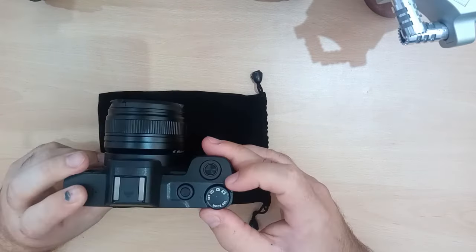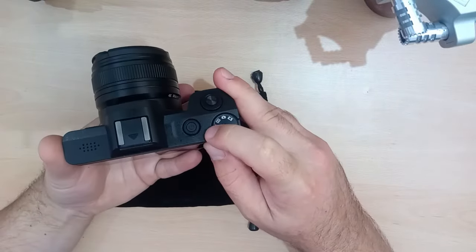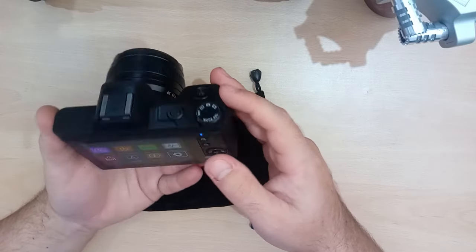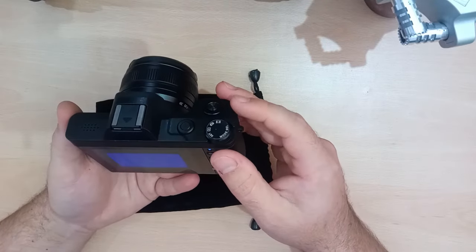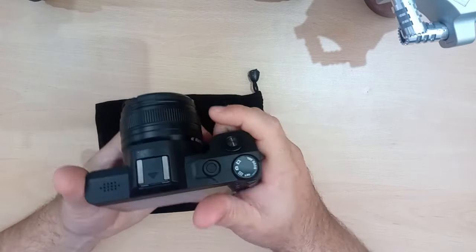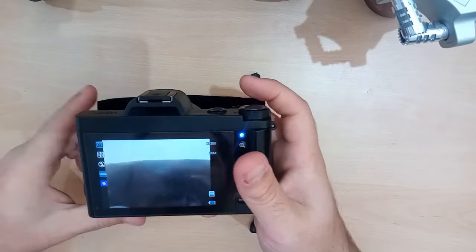It's a touch screen as well. Mode is up here. You've got to have it set to get into your settings — kind of makes sense, I guess. You've got playback. You've got camera, so you can take pictures of things.